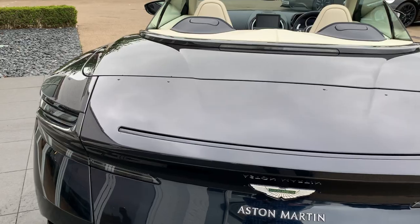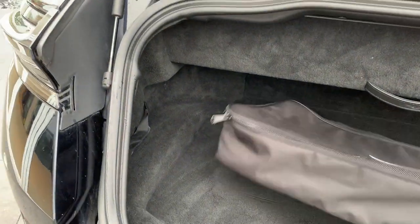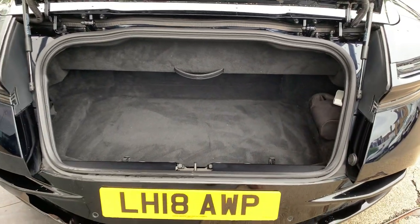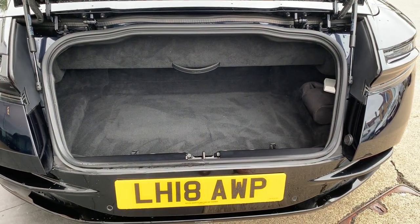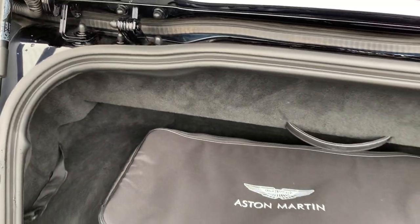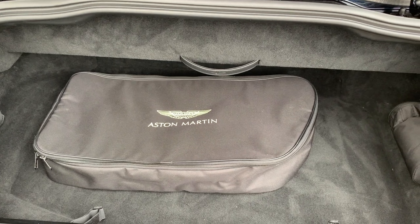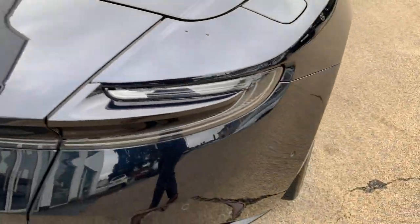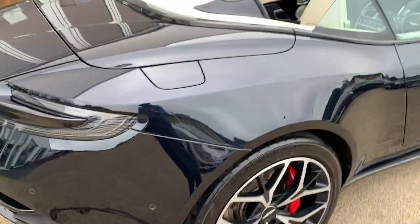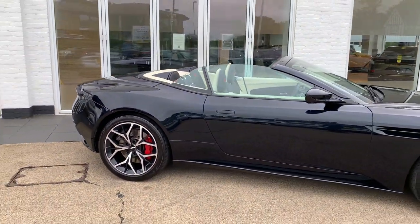The boot is actually a good size in the DB11, and notwithstanding the rear seats for soft luggage, you can pack quite a decent amount in here for a road trip. What I'm just putting in there in the bag is a really important extra — a wind deflector that clips in place behind the front seats. It makes a huge difference to cabin turbulence, particularly when driving at high speeds.